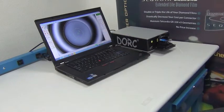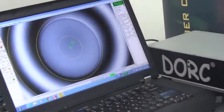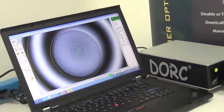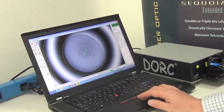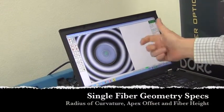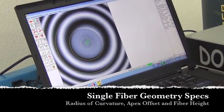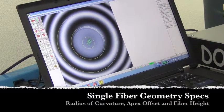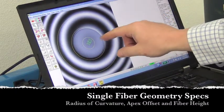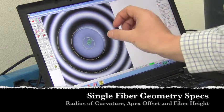There is a range of criteria here on the right-hand side that are probably not quite visible to you right now, but basically what it's doing is highlighting the most important aspects of geometry for this particular style of connector, which is a physical contact style of connector. The three most important things we're checking are radius of curvature, which is how flat or how radiused or steep this spherical dome is on the end of the ferrule. The apex offset would be the second criteria, and what that is describing is the center of the fiber and the center of the fringe pattern, and it's measuring the offset of those two.